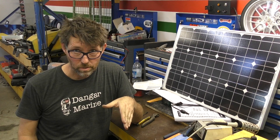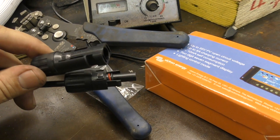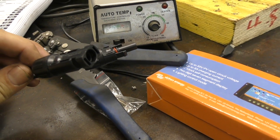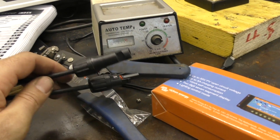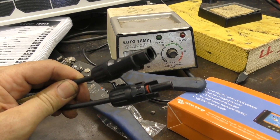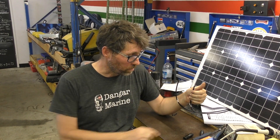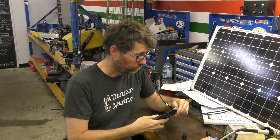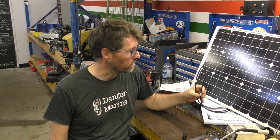Last thing to do is connect the solar cell to the controller. The solar cell comes with these types of connectors - they're great because they let you link multiple solar cells in series or parallel depending on whether you've got a 12 volt or 24 volt system - but in my case I'm not going to use these, so I'm simply going to cut them off and just connect the bare wires. These leads are still marked with tags for positive and negative, so no chance of getting them confused.